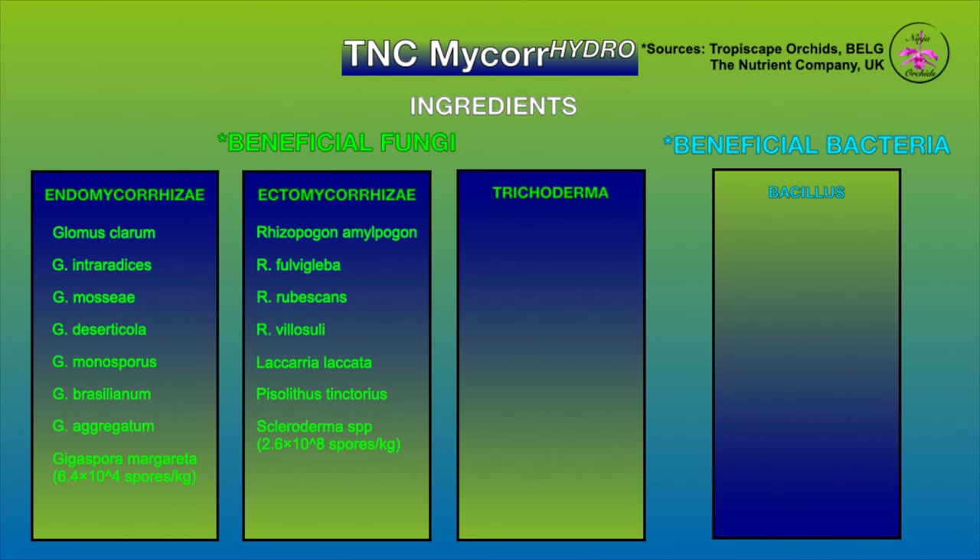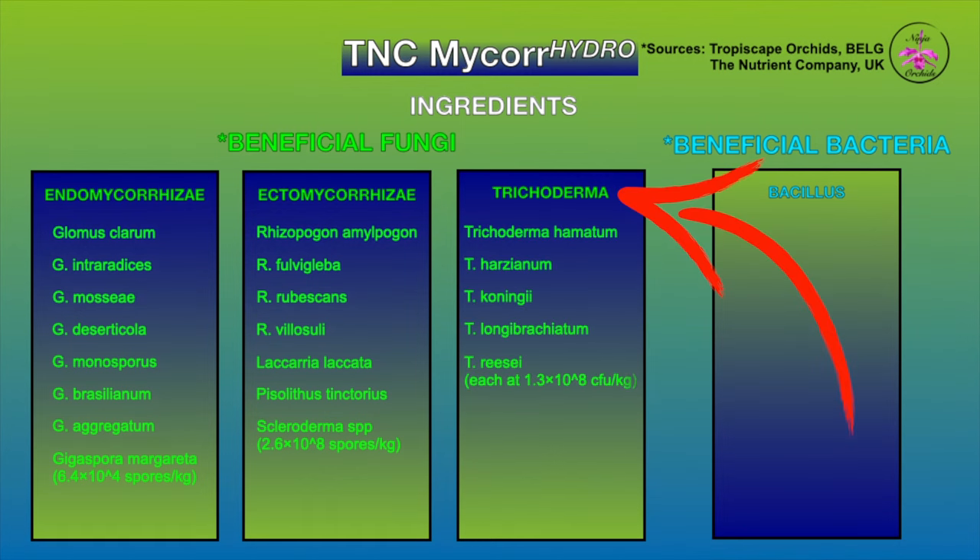Now ectomycorrhizae — the 'ecto' prefix means the mycorrhizae does not penetrate the plant root cortical cell but grows between the cells. Seven of those are included in TNC Microhydro. In general, ectomycorrhizae can improve the plant's access to resources, affecting plant health and stress tolerance. The species included in this product each contribute to improving plant health and stress tolerance — you can see all the ectomycorrhizae on screen.